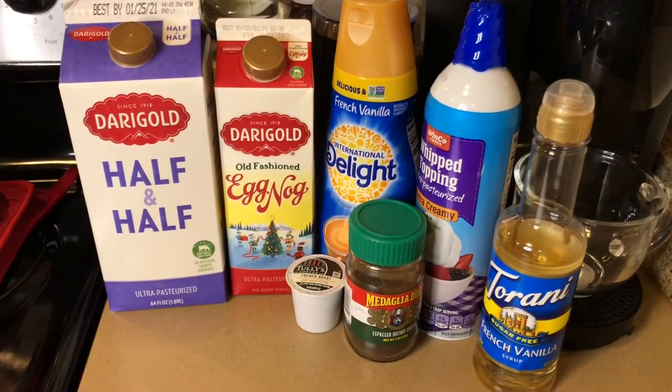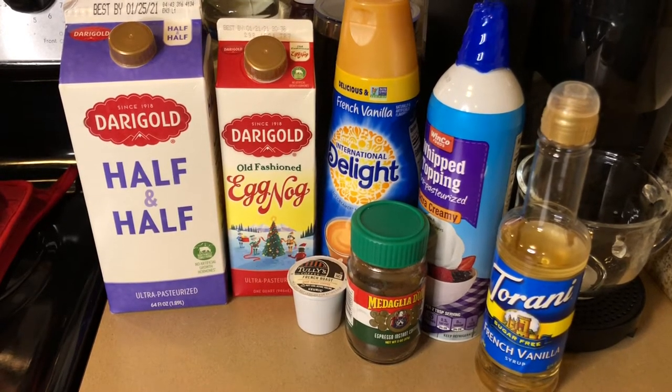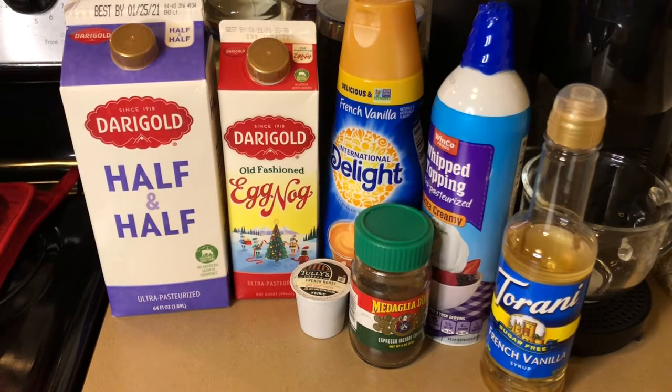Here's what you're going to need: half and half eggnog, vanilla creamer, whipped cream, sugar-free vanilla, espresso, and a coffee pod.